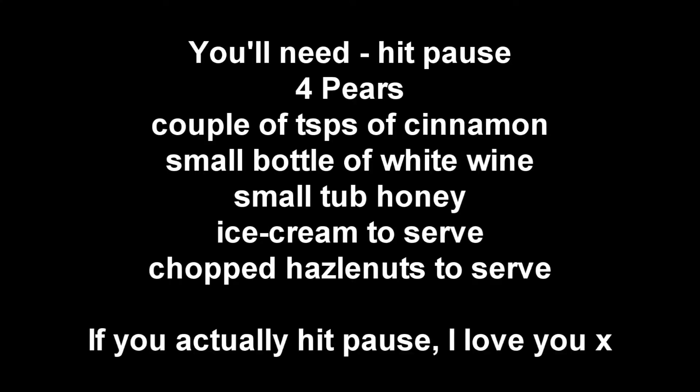Hit pause on the video and write all these ingredients down. We've got some chopped hazelnuts — I'm not going to roast them but you can if you want. I've got some honey, some wine, some cinnamon, and some mascarpone cheese.